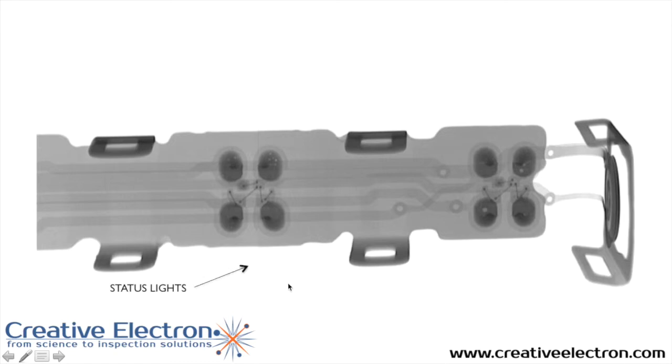Starting with the status lights — here's the push button right on the edge of the band. These are the two LEDs, the first and the second, right at the tip of the band.